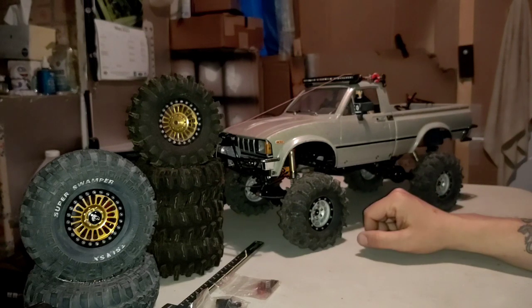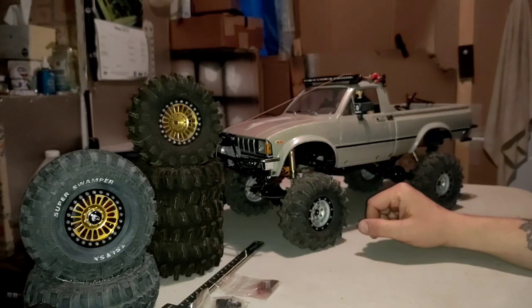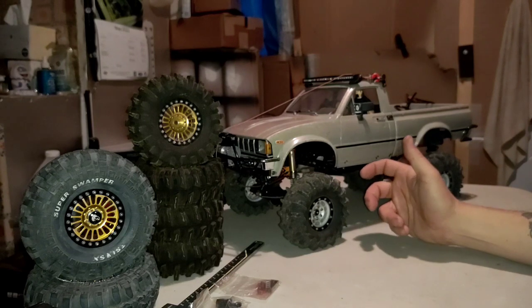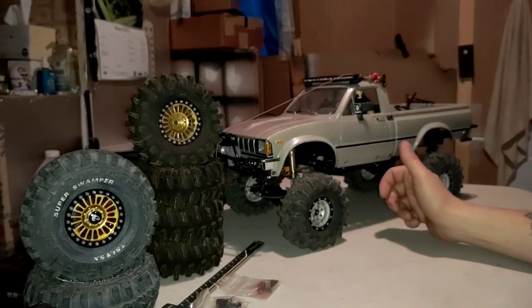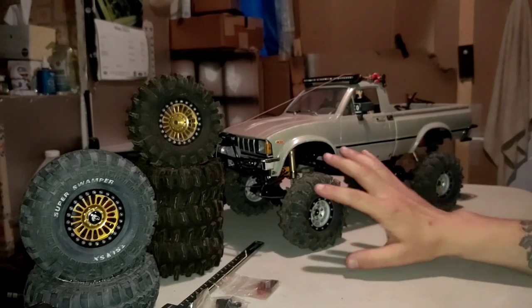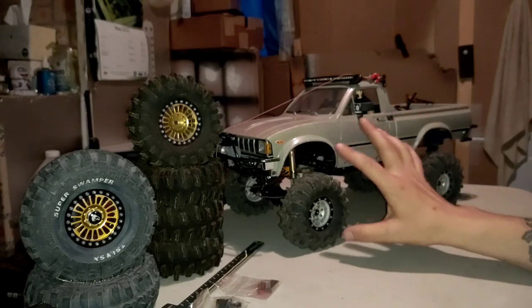I was checking that out on YouTube, and then I started coming across the Tamiya Bruisers. I didn't know that they still made that vehicle — that was something they made from the early 80s and obviously still continue to make. That was something I always wanted as a kid, the Tamiya Bruiser, which looks exactly like a Toyota pickup. Slightly different style body, with leaf springs spaced a little bit differently than the Tamiya Bruiser.